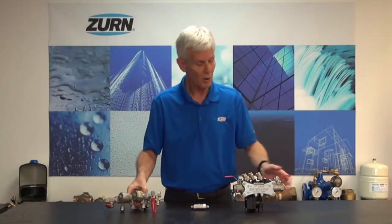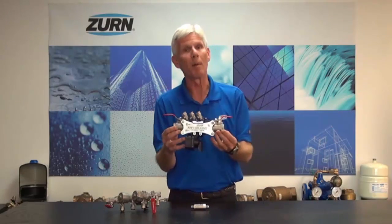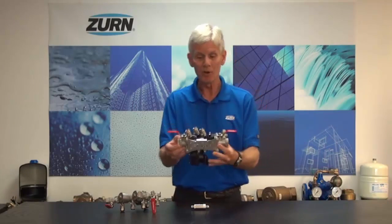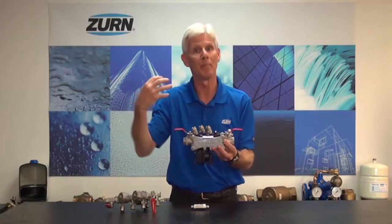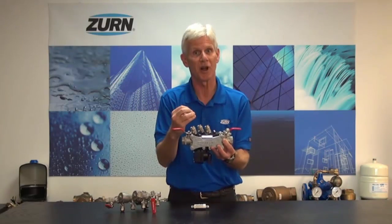Also from Zern Wilkins, we have the Model 375ST. I think this is probably the best solution for those areas that do require an RP. The beauty of this valve is the removable pressure vessel. It allows you to take the pressure vessel out and make a very quick repair to the valve, then put the valve back together and get a quick test on it.